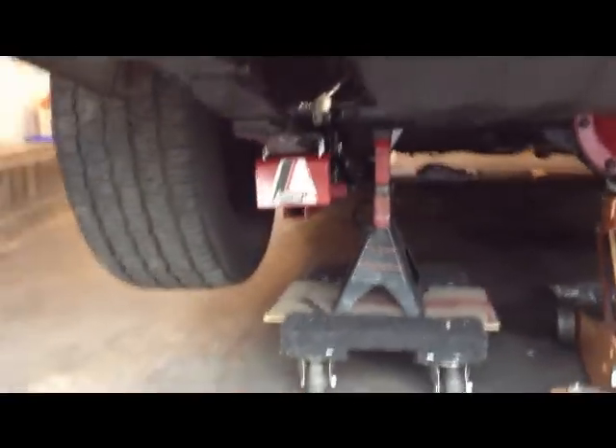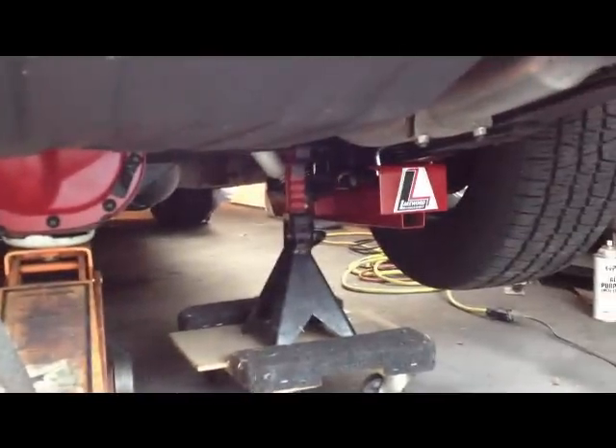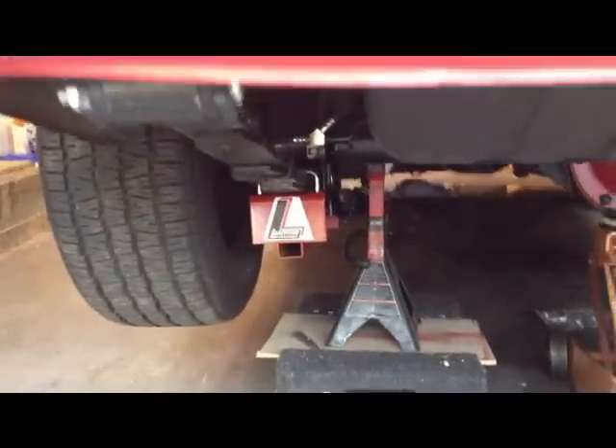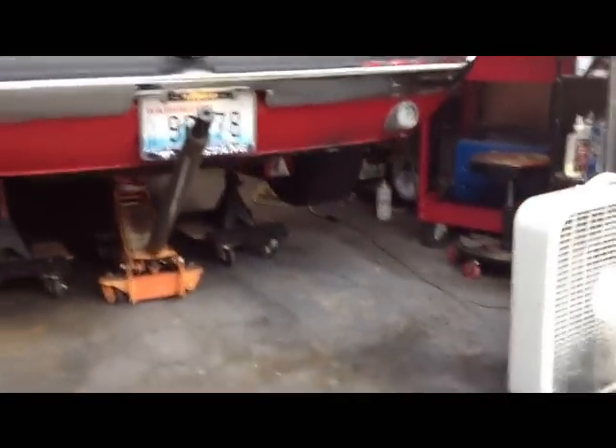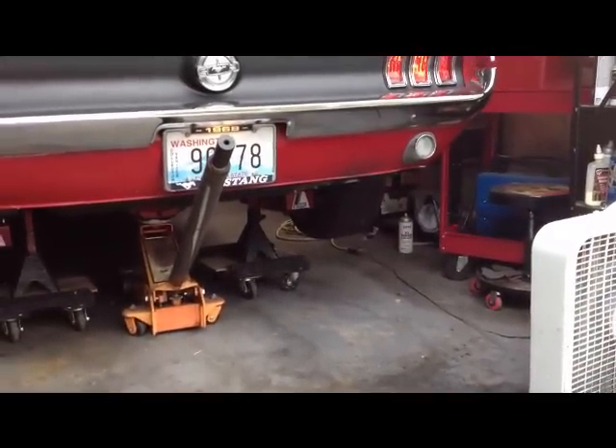I also put on some Lakewood slapper bars to help with the axle wrap. Stay tuned.